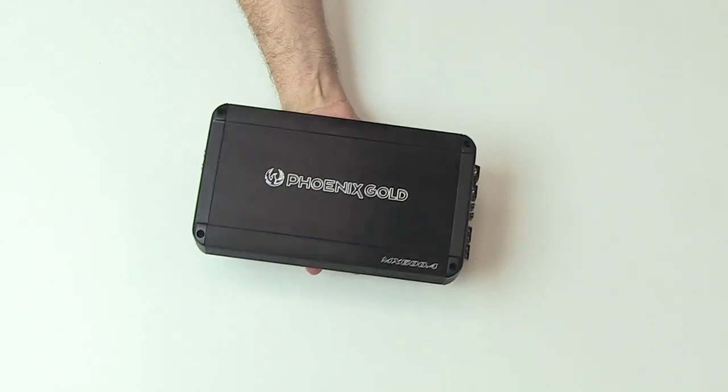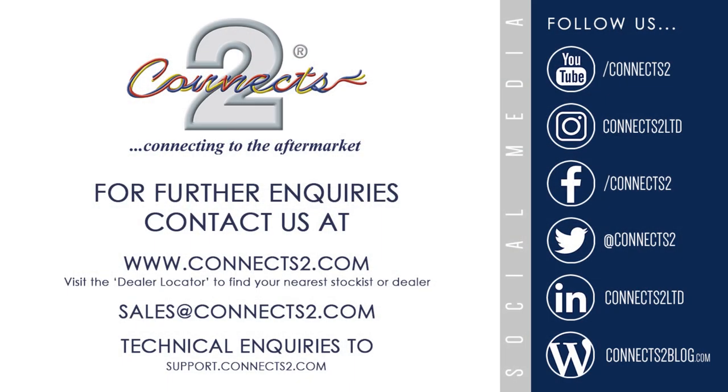Find more information about the MX range in the Phoenix Gold catalogue, which can be found through the link in the video description.